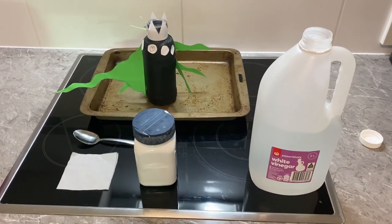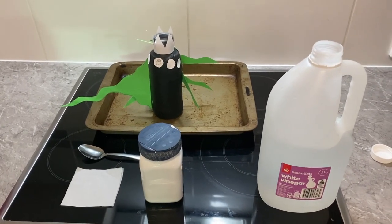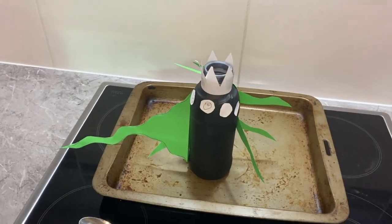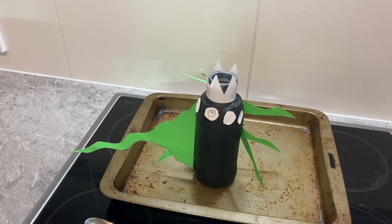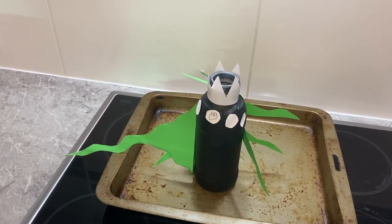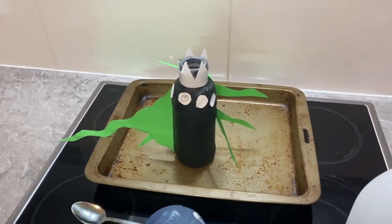This is Hay Machine Science Blog and today we're making a foaming monster. You can see over the back here — we've taken a chocolate milk bottle, painted it, and stuck on a big tail, sharp teeth, lots of eyes and tentacles to make an awesome monster.